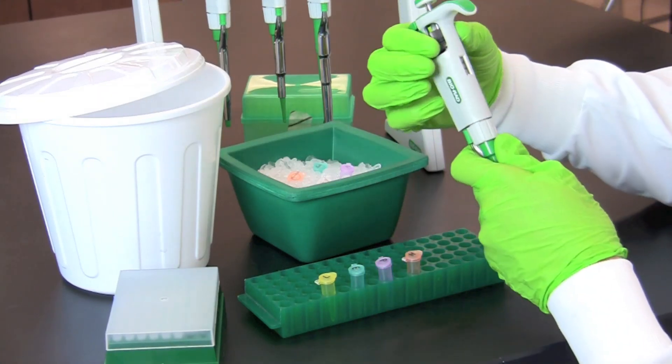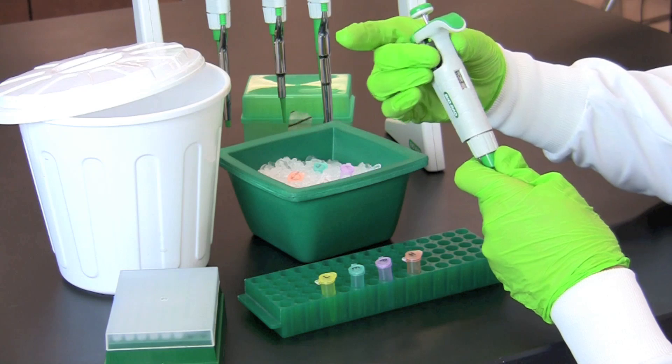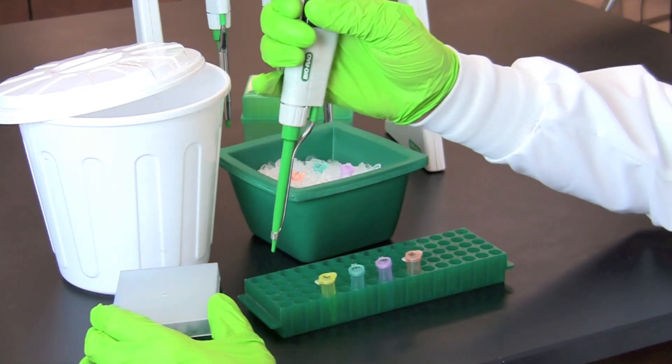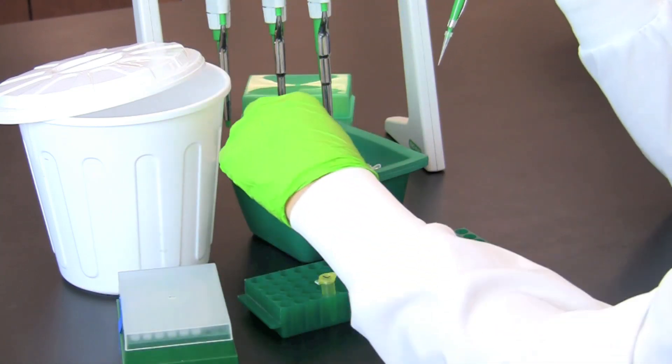Once you have finished transferring four microliters of lambda DNA to each of the color-coded tubes, reset your micropipette and use a fresh tip to transfer six microliters of 2X restriction buffer to the color-coded tube labeled L.